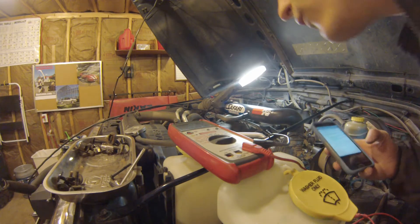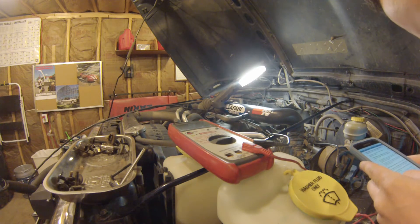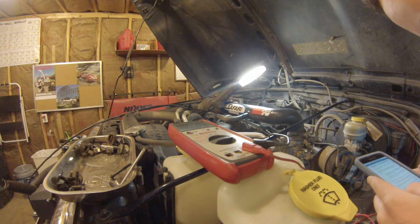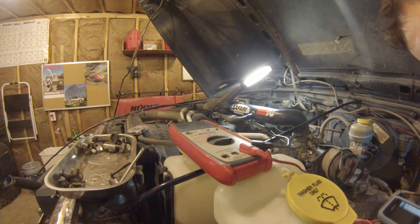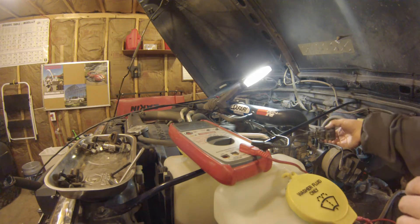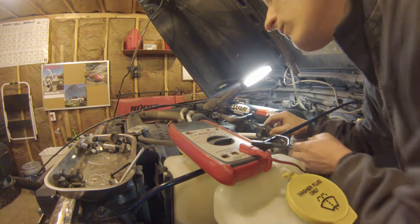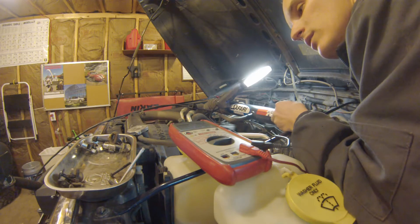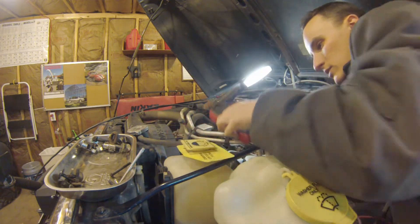Back-probing the MAP sensor: with the key off I have 0.028 volts. Key on, we're at 4.74 volts, and the spec says with the key on and no vacuum applied it should be 4.8 volts - so that's just about right on the money. As you apply vacuum, the voltage should drop. My camera died, but anyway - the only problem is I don't have a vacuum pump, so we're going to do it the old-fashioned way.